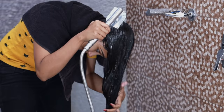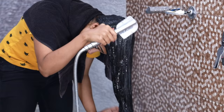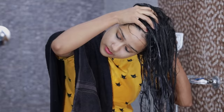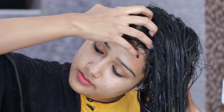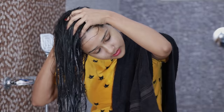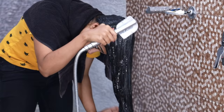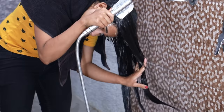In the morning, take the rice water. We will clean the hair properly first. Then apply the rice water and massage it into the scalp. For 5 minutes we have to massage our hair with it, and after 10 minutes we wash our hair with water. This will make your hair grow very quickly.